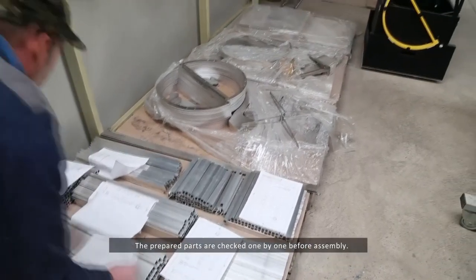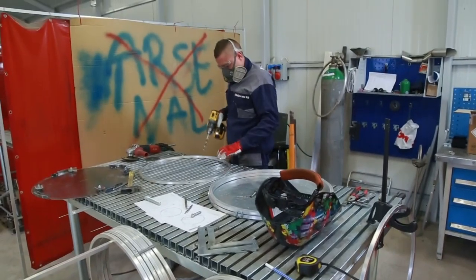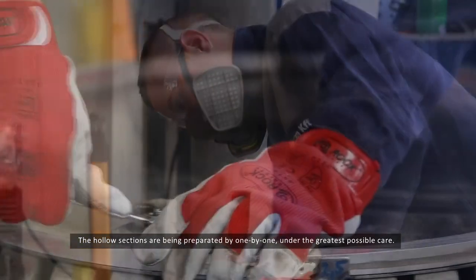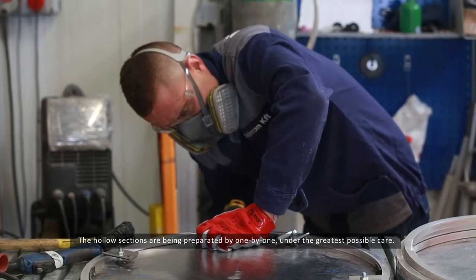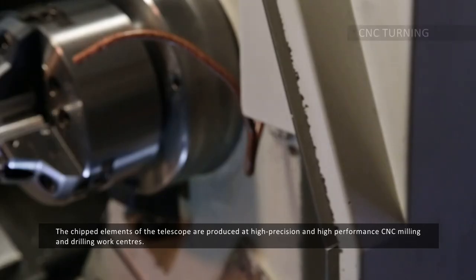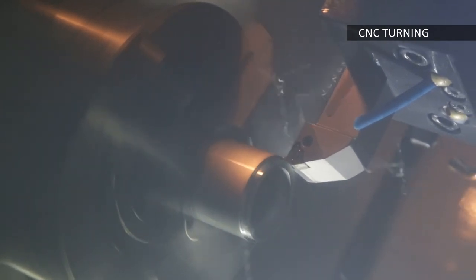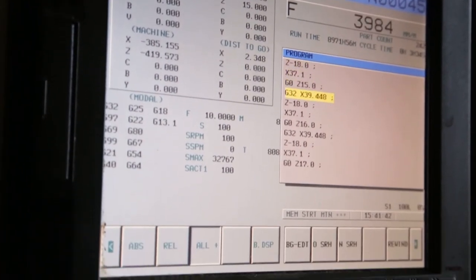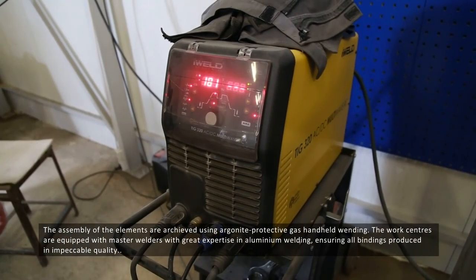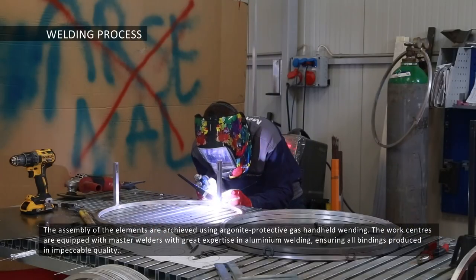The prepared parts are checked one by one before assembly. The hollow sections are being prepared by hand, one by one, with the greatest possible care. The machined elements of the telescope are produced at high-precision and high-performance CNC milling and drilling work centres. The assembly of the elements is achieved using Argonite Protective Gas handheld welding. The work centres are equipped by master welders with great expertise in aluminium welding, ensuring all bindings are produced in impeccable quality.